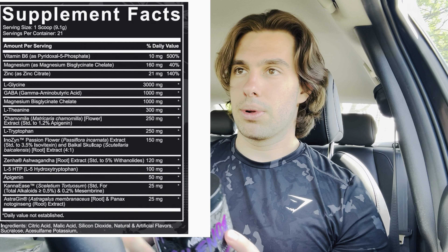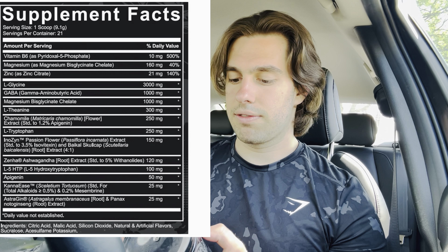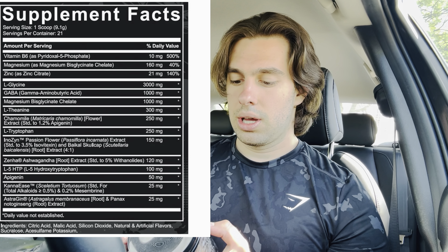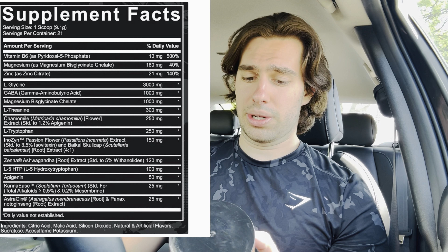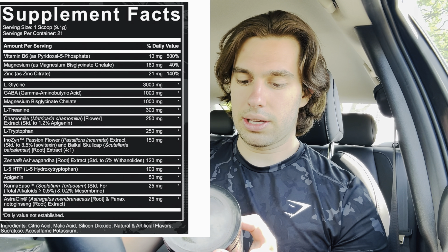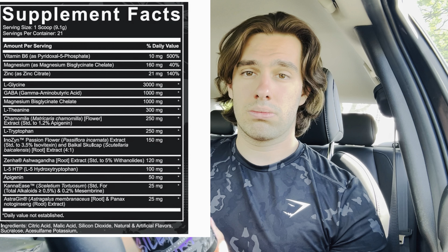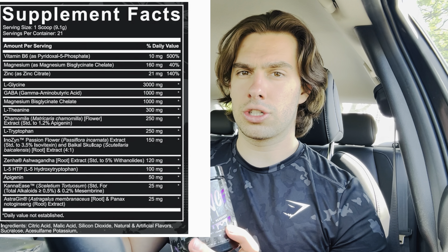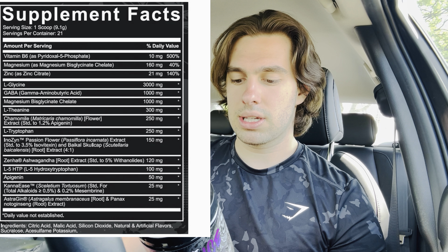Let's get into the label. You've got vitamin B6 as pyridoxal-5-phosphate, which people say is good before bed for lowering prolactin. Then magnesium, zinc, L-glycine at three grams which is a fat dose, GABA at one gram which is a pretty good dose, L-theanine at 300 milligrams — that's a fat dose, since 200mg already knocks me out. Then chamomile, probably from the tea, L-tryptophan, Inuzen, passion flower, and then Zenha ashwagandha at 120 milligrams — I've never heard of this extract, I usually take KSM, but my guess is it's similar to Shodhan ashwagandha where 120mg is equivalent to like 600mg of KSM.